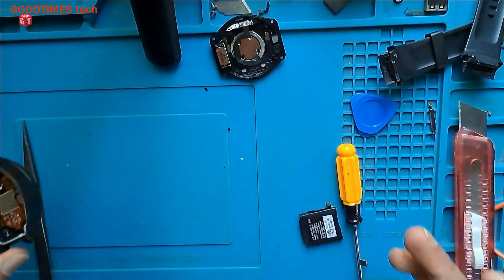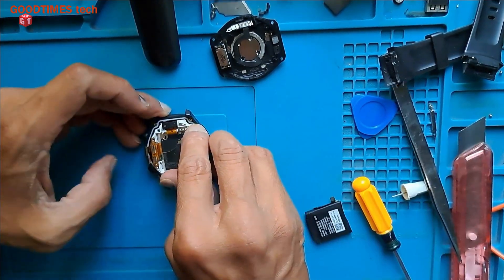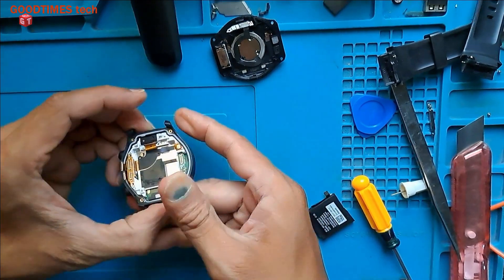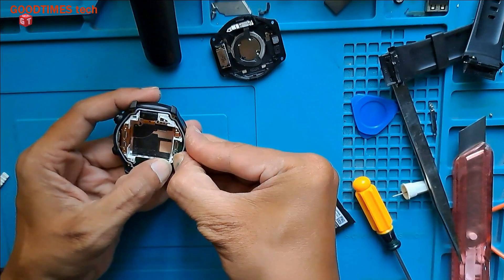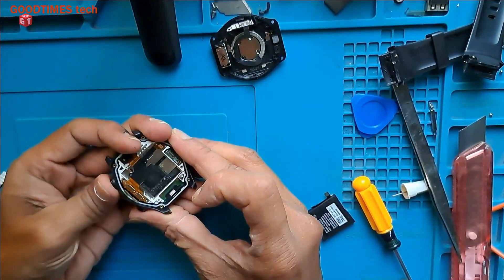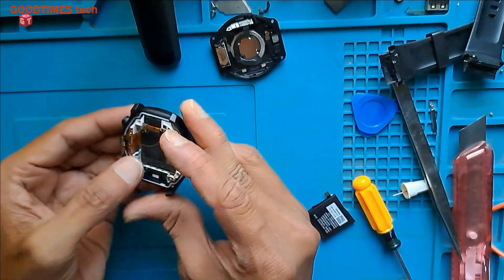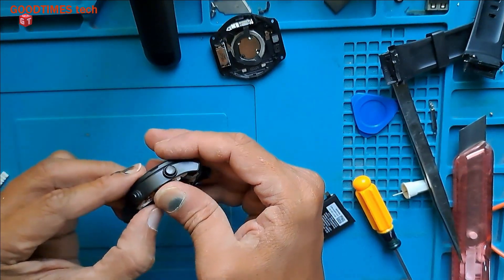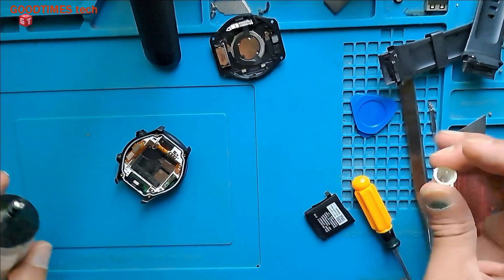Now, after the glue is dry, let me fix it and check whether the button will operate. Okay, now it's good. Let me close the glue — work is finished.